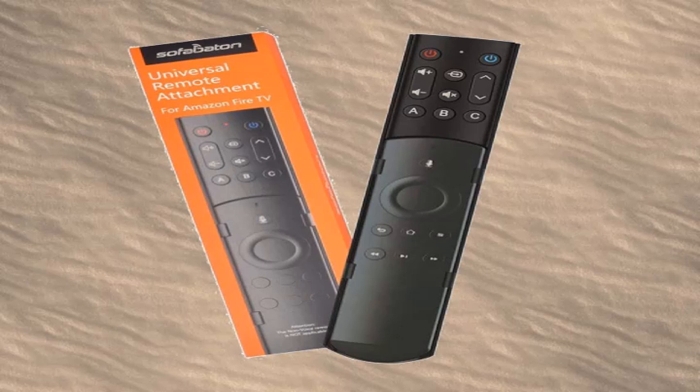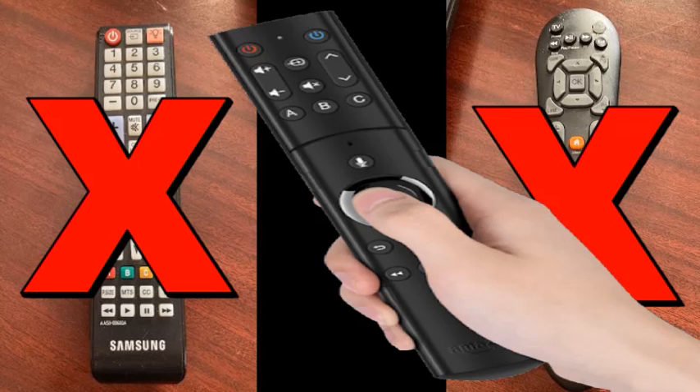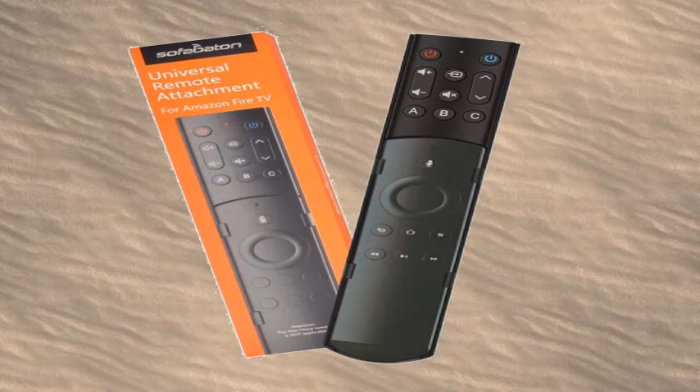I hope this helps and all of you enjoy this great remote as I do. I have now eliminated two remotes into one, plus the convenience of my Fire Stick remote. I'm just loving it.